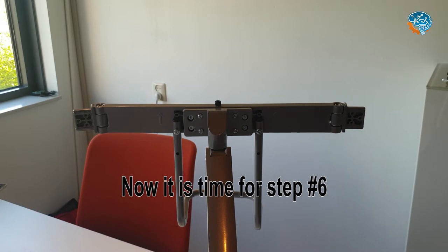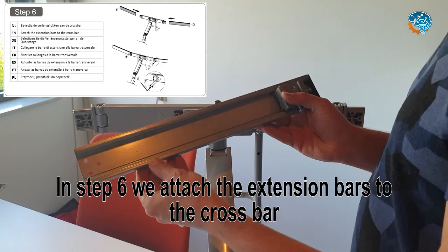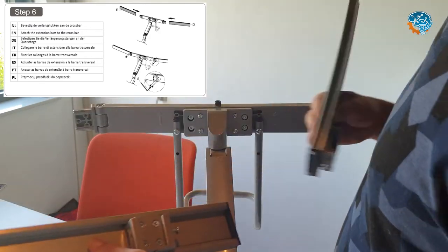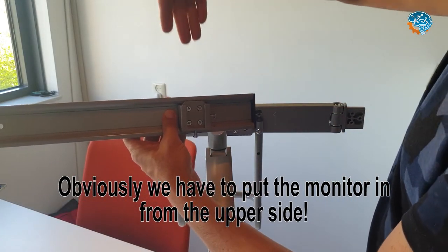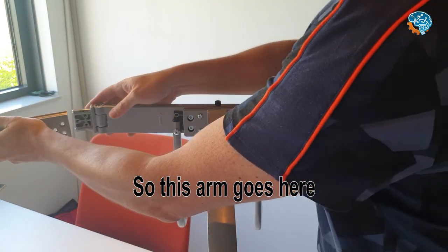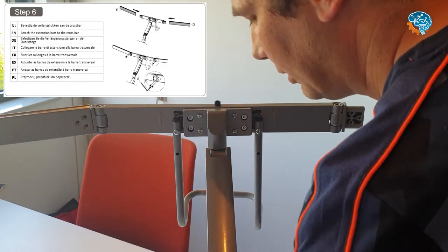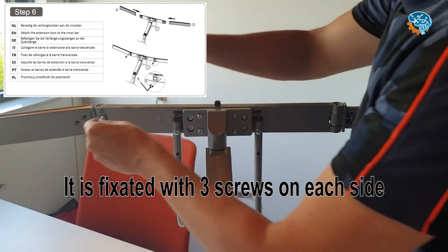Now it's time for Step 6. In Step 6, you have to attach the extension bars to the crossbar. There are two of these, but they are opposite to each other. You have to be able to put the monitor in from the upper side, so one goes here and the other one goes on that side. Each is attached with three screws.